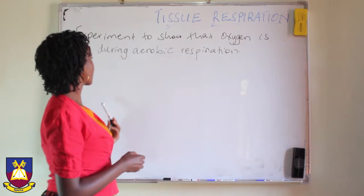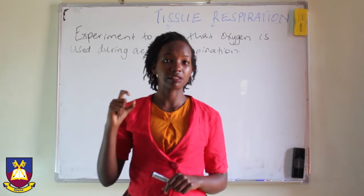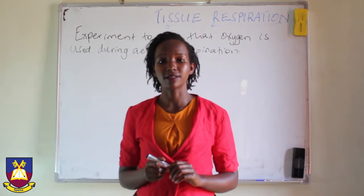Remember we said that the component of air that supports aerobic respiration is oxygen. So we are going to see how we can be sure that oxygen is actually used up in order for respiration to take place.